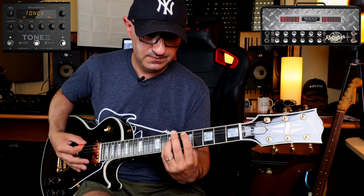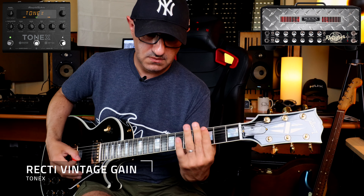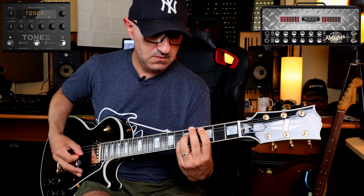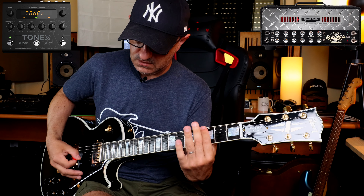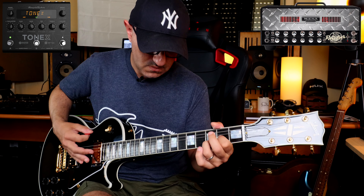This next one is called Recti Vintage Gain. The next one is called Recti Modern Gain.